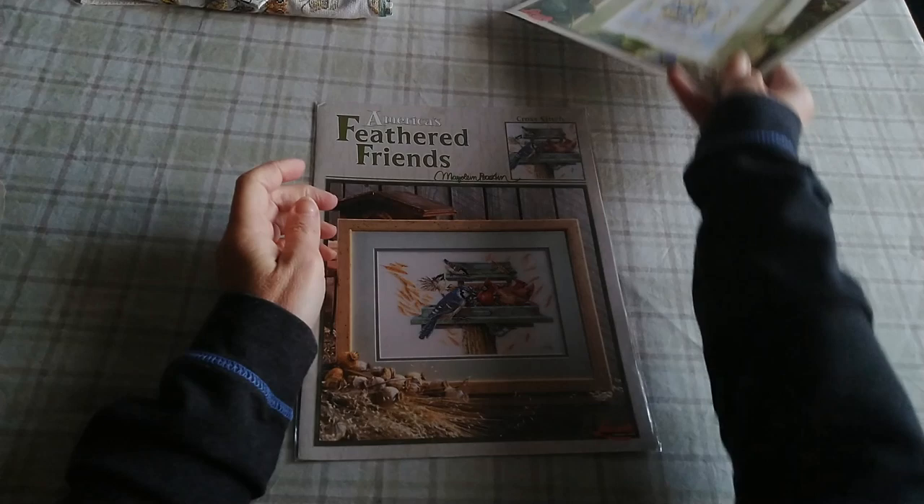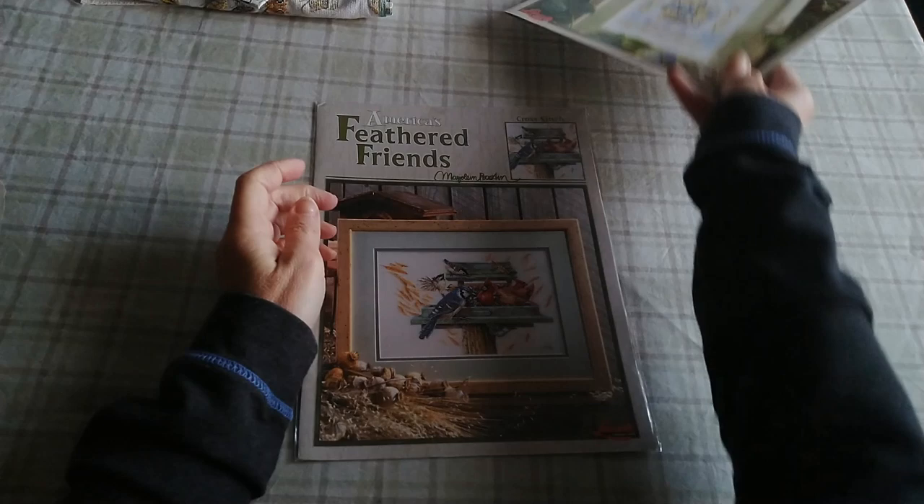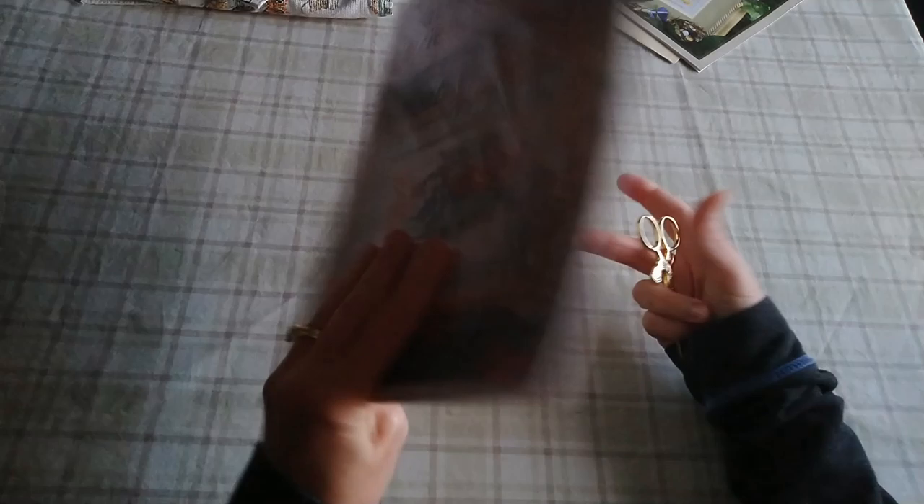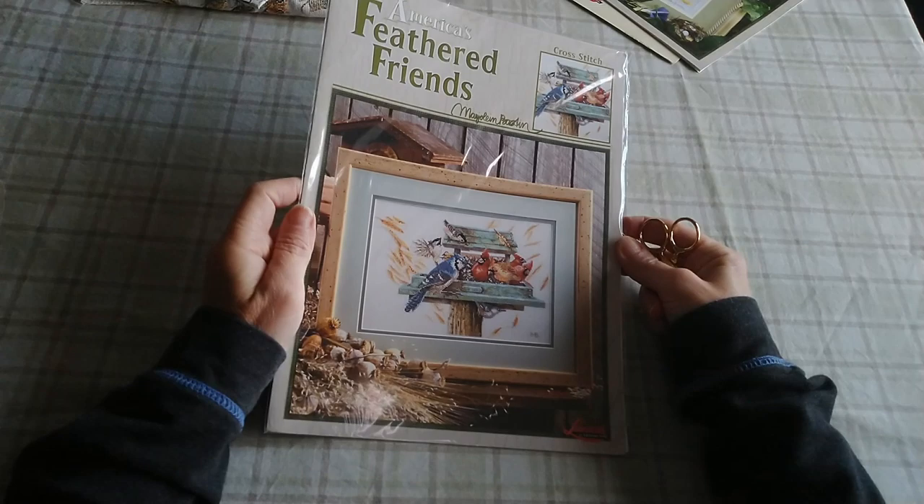And last of the charts I have is this one right here called America's Feathered Friends. Love that. Those are all just the other patterns. And that is it for the charts.